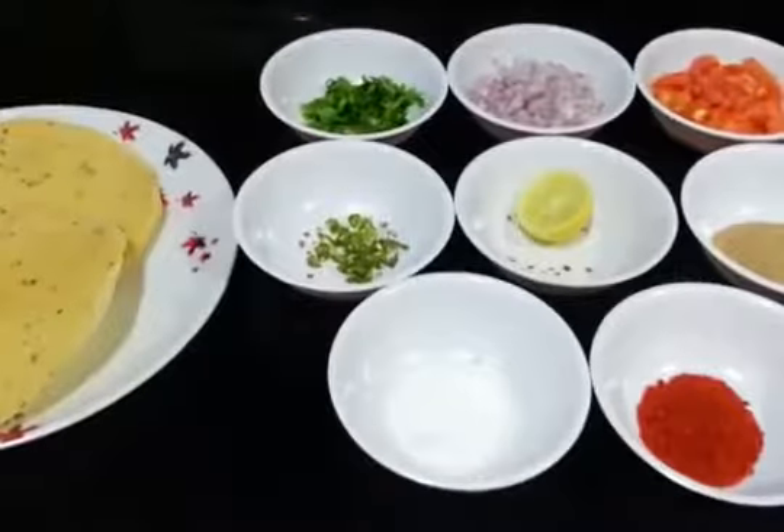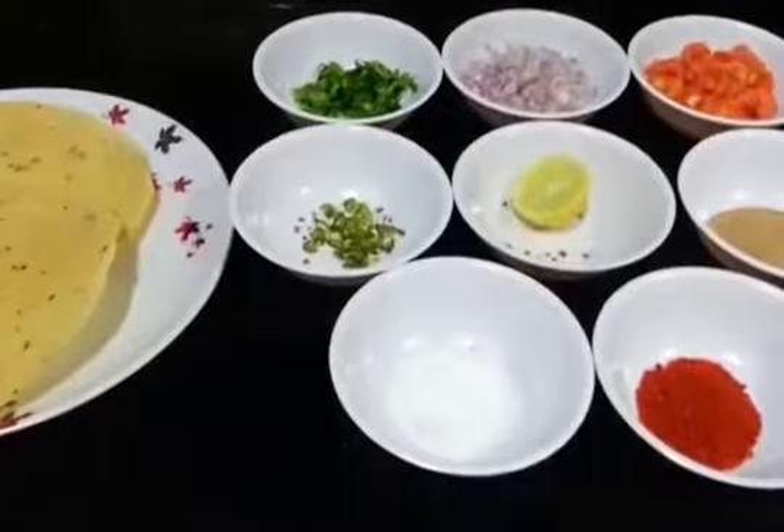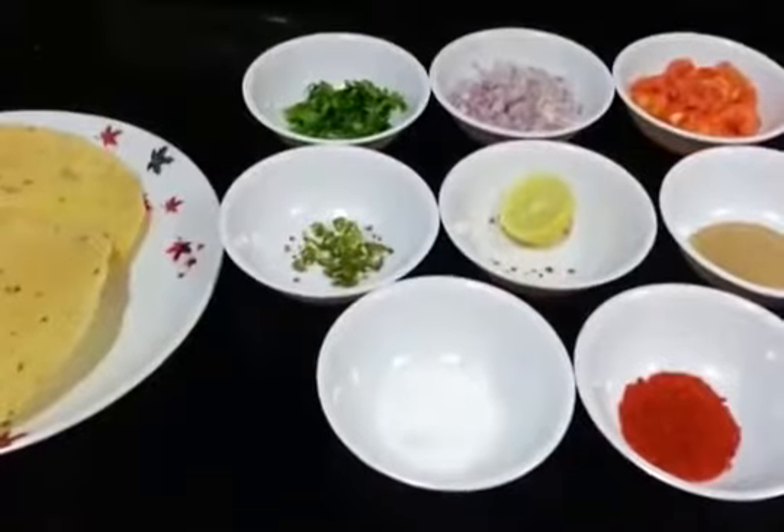Hello, welcome to Sharada Cook. Our today's recipe is Masala Papar. This is a quick snack and is very nice and healthy. Plus it's tasty. So let's see what we need for this recipe.